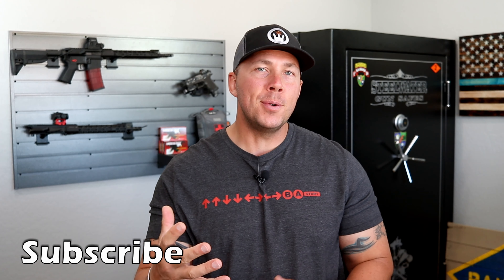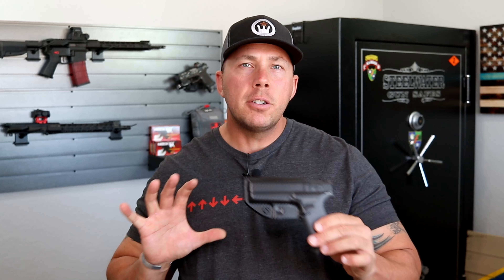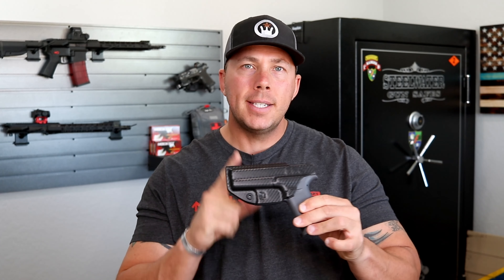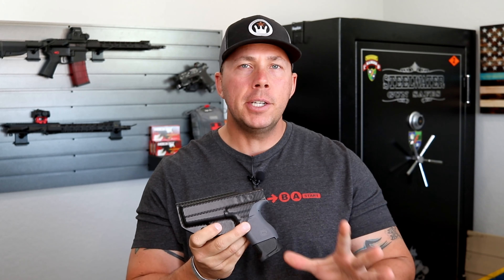I put out some information on that holster and apparently I got a few things twisted, so they were cool enough to actually reach out to me and kind of give me a few things on their updated designs, their holsters, and their materials — because there is quite a bit of difference in a couple of materials that holsters are made of that I wasn't actually aware of. The people over at CYA reached out to me and they are a veteran-owned company.